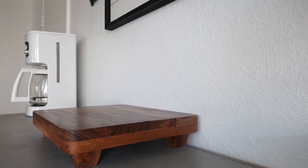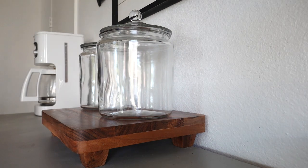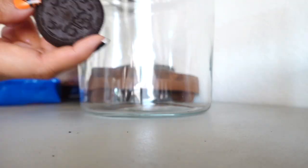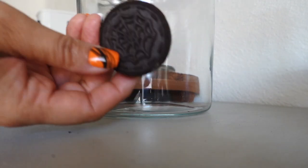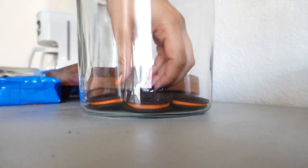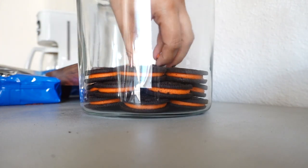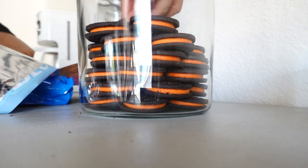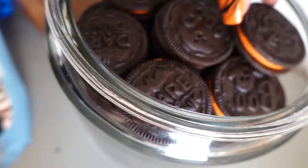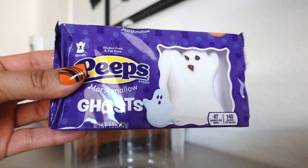On top of these I'm going to add my glass jars. On one of them I'm going to be adding some Oreos — I like these because they have different designs on them, and I love how the cream filling is the color of orange. The next jar I'm going to fill with ghost Peeps, and they are my favorite.